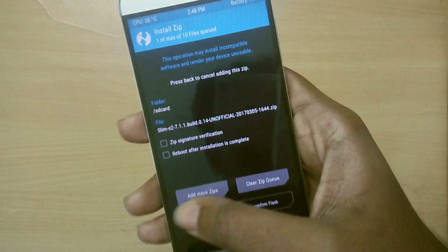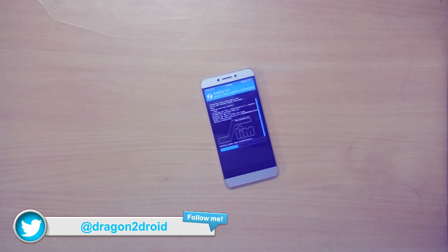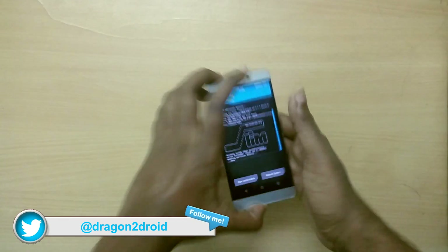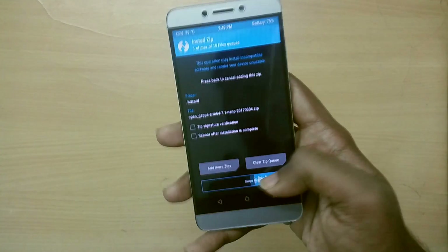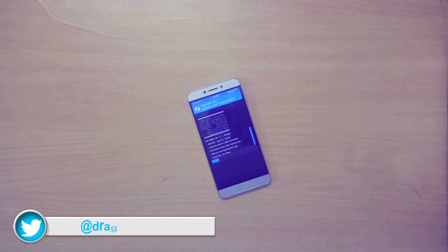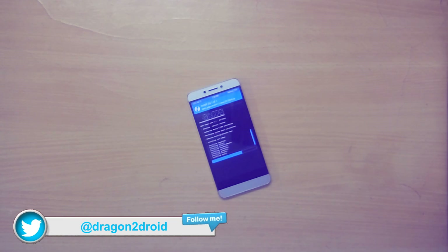Swipe to flash the ROM, then do the same for the GApps zip file. Once both are flashed, select reboot system. Remember that the first boot into your new ROM is going to take a lot of time, so just sit back and relax and don't panic.